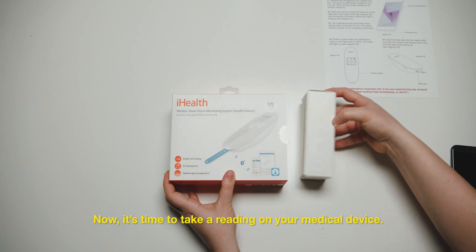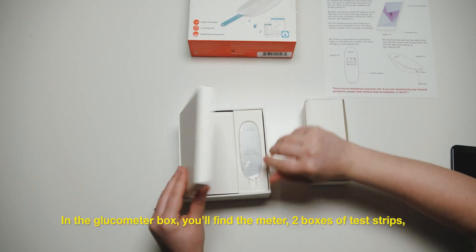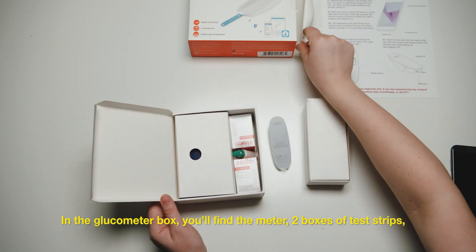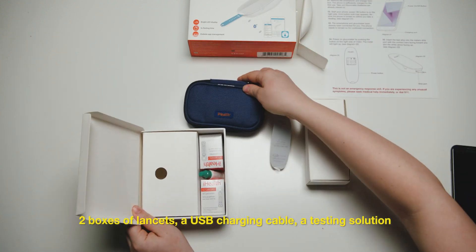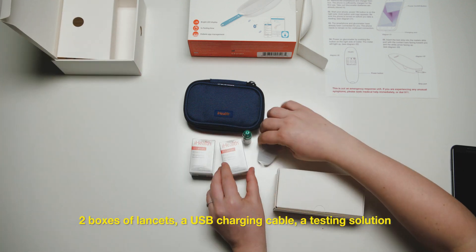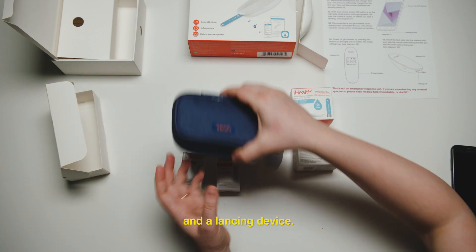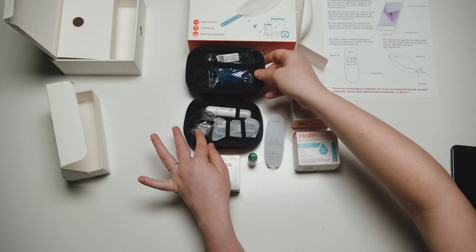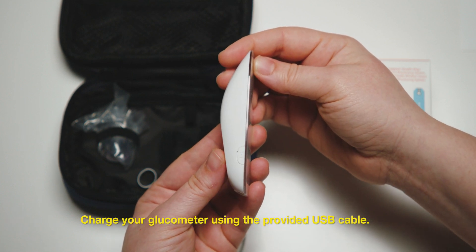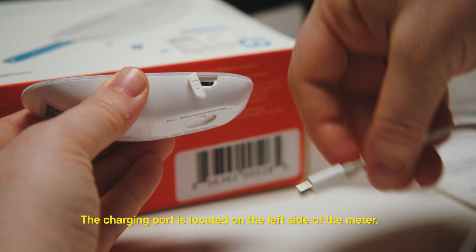Now it's time to take a reading on your medical device. In the glucometer box, you'll find the meter, two boxes of test strips, two boxes of lancets, a USB charging cable, a testing solution, and a lancing device. Charge your glucometer using the provided USB cable. The charging port is located on the left side of the meter.